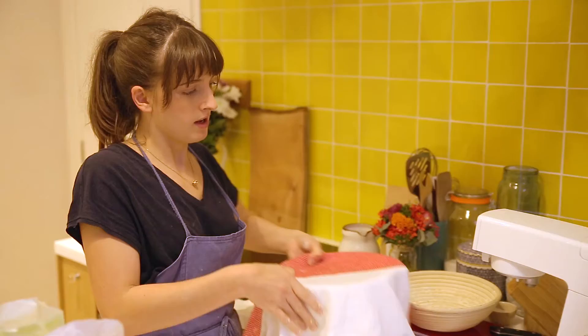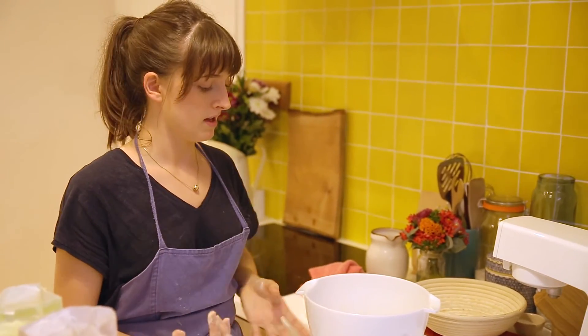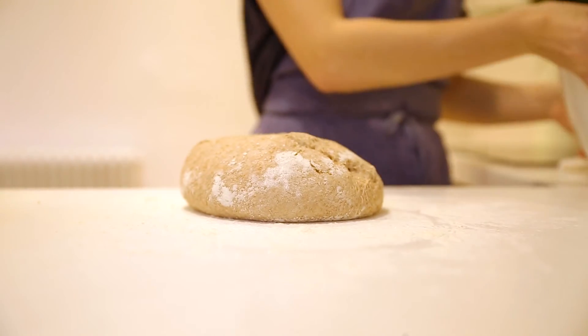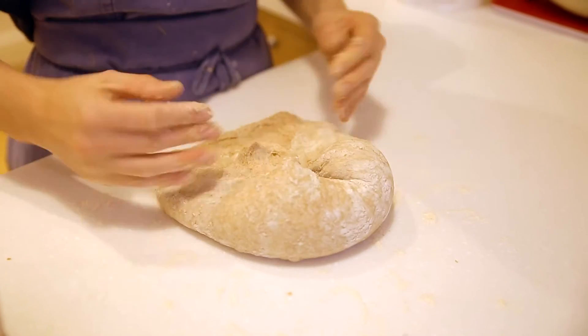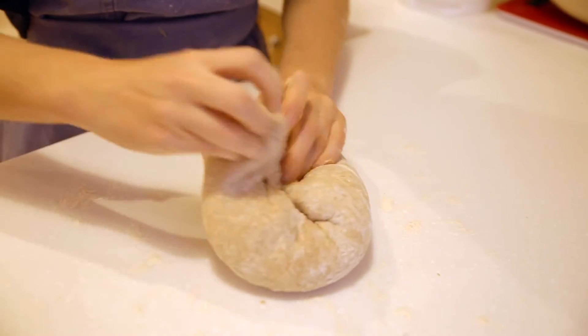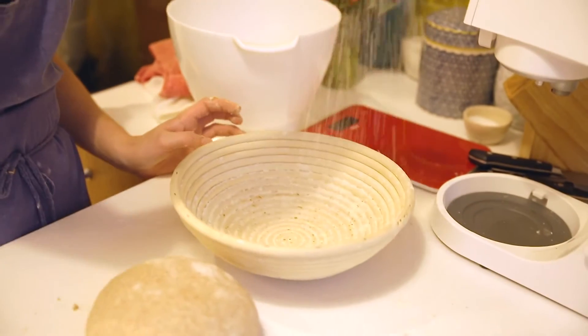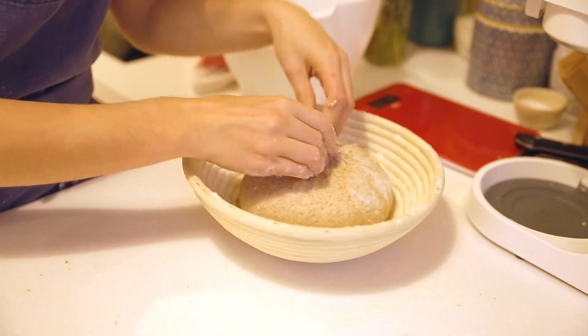Now we're going to do the exciting part — shaping the dough into a lovely ball. Sprinkle flour on the surface, tip the dough out, pad it out, and fold it in on itself to get a nice ball. Turn it over — this is the outside of your bread. Sprinkle flour over your Banneton, place the bread in and tip it over, then pinch it all together. Put a damp cloth over the top and put it in the fridge overnight.